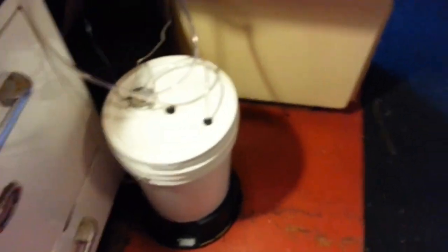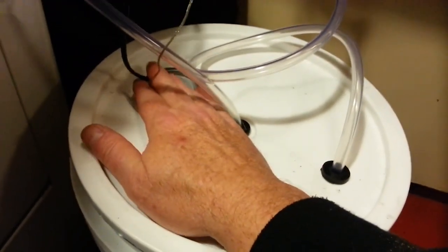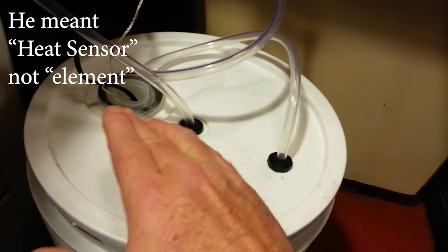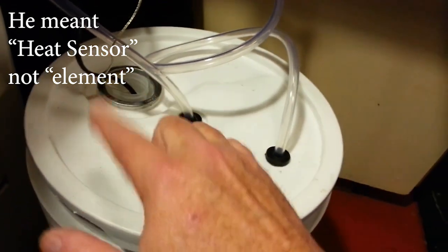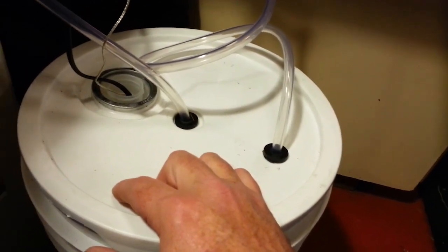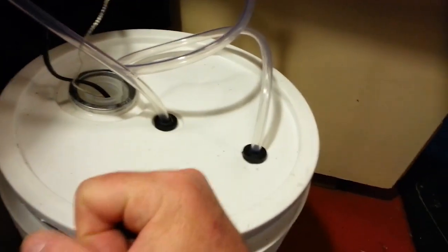I've got a bucket here. I bought some grommets so that I have a good seal — my power cord and heat element are here, and the pump's inside on the base. I've also added a half-gallon jug of water that I froze in the freezer. I put that in there and fill it with water, and we should be able to hold a pretty cool temperature. It's a 40-watt element, so how long does that take to heat water?